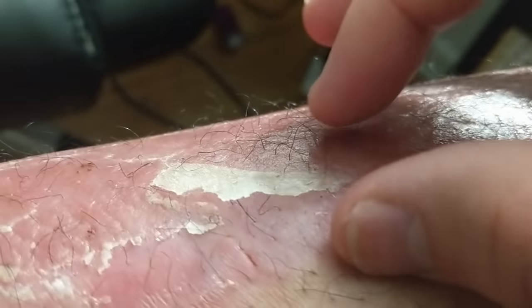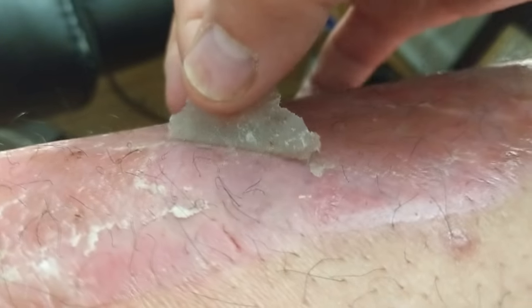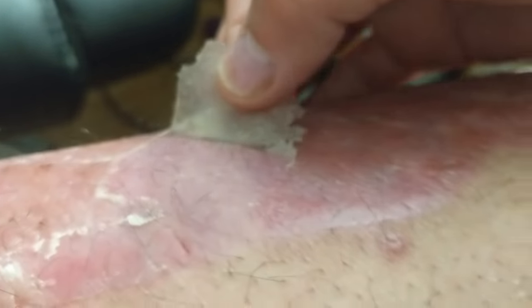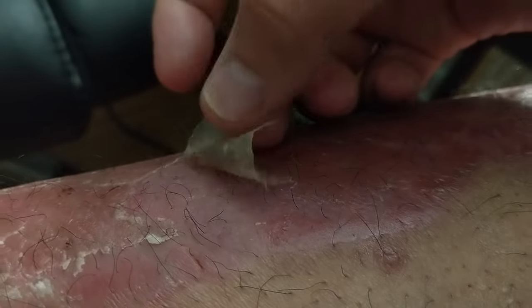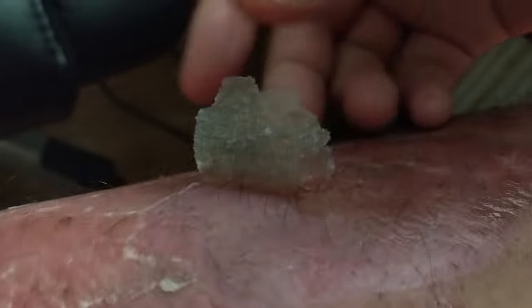Happy holidays everybody and welcome back to the channel. We're gonna dive right into the peeling right now, and we have some skin with some Vaseline on it. I'm basically just pulling it right up. It's a very thin layer — as you can see, you can see right through it — and just start pulling away.